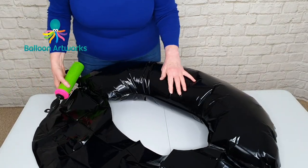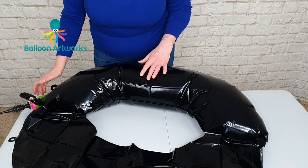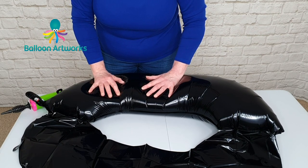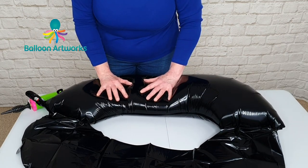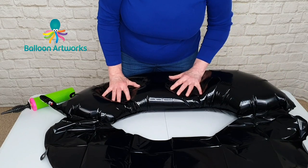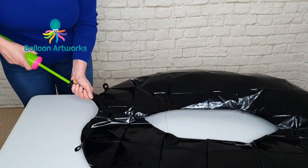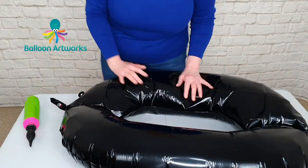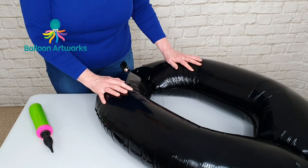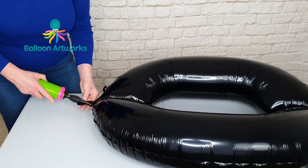Remember with the zeros that some of them — like this particular round — are made up of two chambers. So once half of the balloon is inflated you just need to press onto this side and you will start to move the air through into the second chamber. Then we can inflate some more. Remember that the gas inside the balloon, whether it's air or helium, will expand in warm weather, so you need to allow it a little bit of expansion.